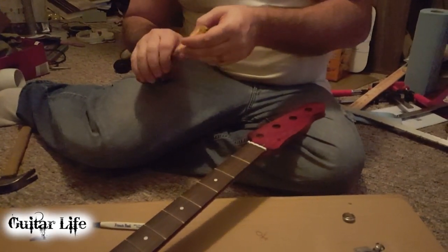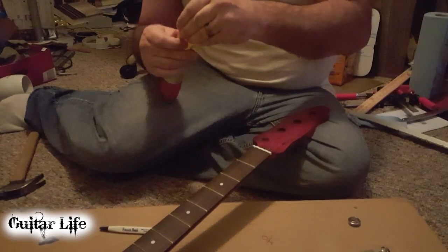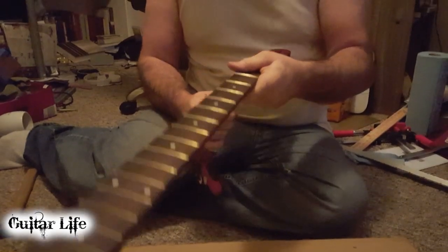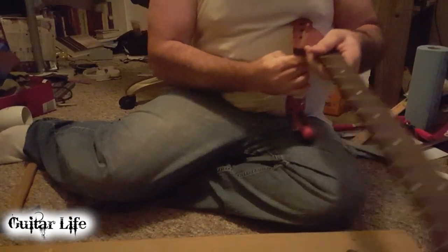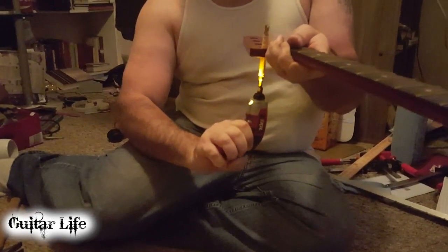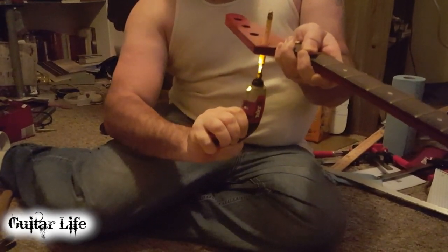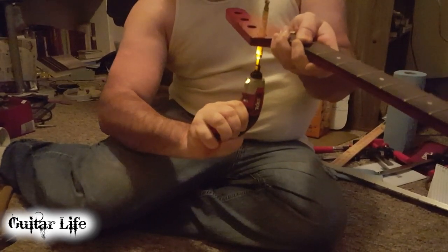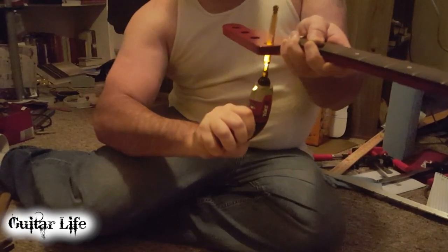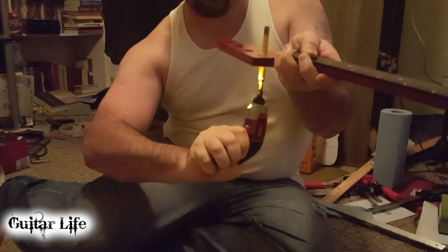I'm going to drill it a little more. What I have is really not a drill — it's like an electric screwdriver. I just wrap some sandpaper around this bit, put it up in there, and try to apply even pressure. I'm probably going to have to do this to all of them, so I'm not going to record all that.